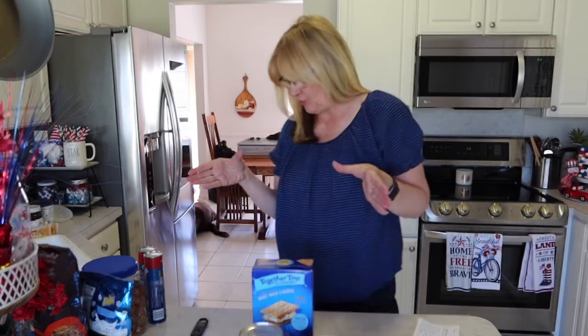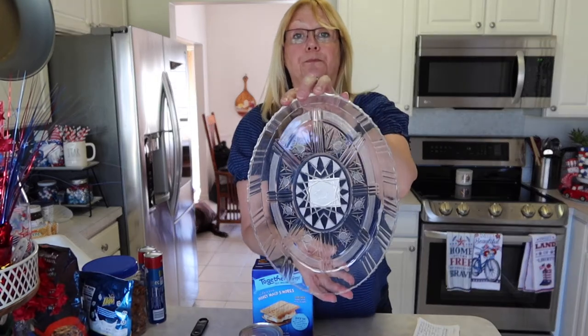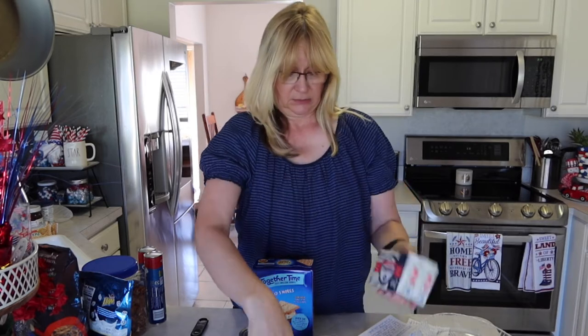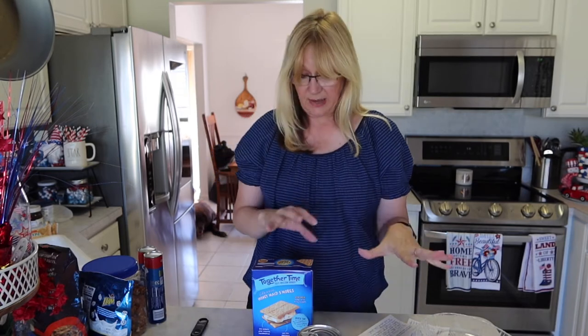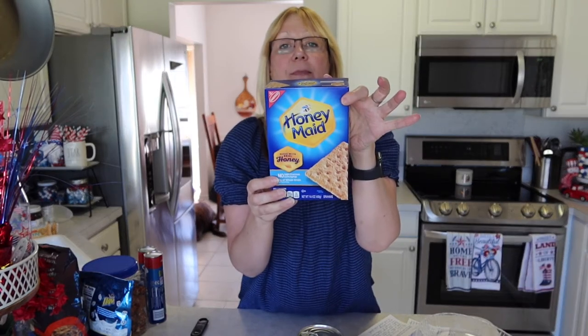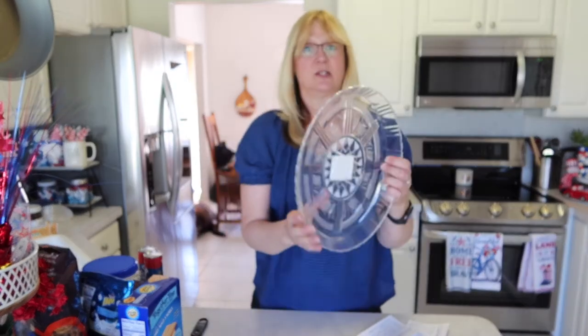For the next item, I'm going to be making another dip and putting it in this tray. What that dip calls for is cream cheese, Cool Whip — I use the Kroger brand, it's just as good — and cherry pie filling. For this dip I'll also be using the Honey Maid graham crackers, but you can use any brand. So we'll be using the Honey Maid grahams with this dip.